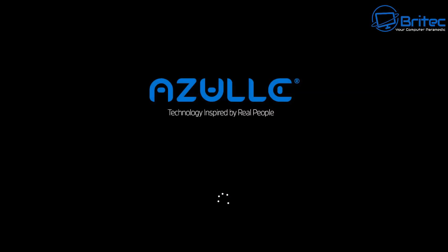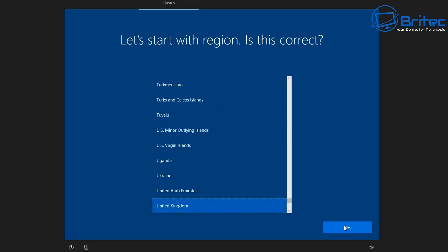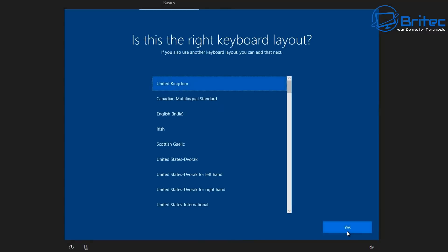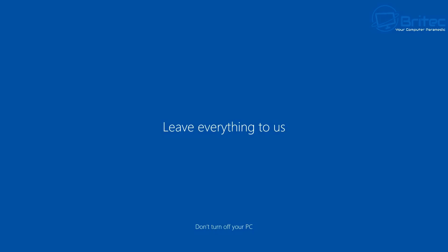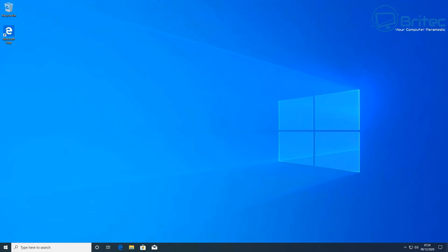When you first power yours on, you'll need to do some setup - selecting your language, keyboard layout, and those sorts of things - and it will prepare your user account. Pretty straightforward. It comes with Windows 10 Pro pre-installed and activated, version 2004, which you can update to the latest version when you get yours.